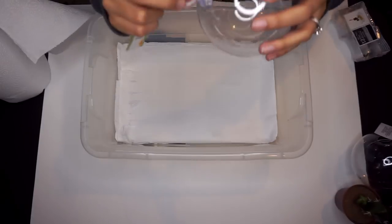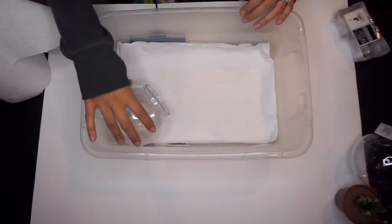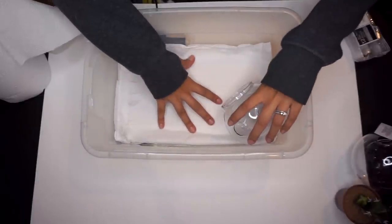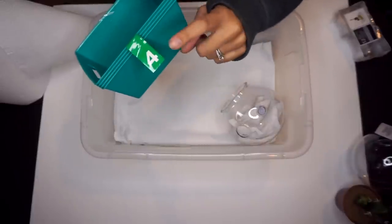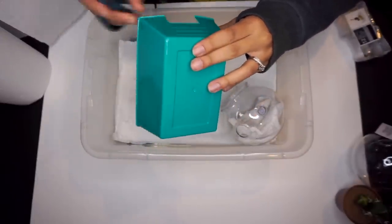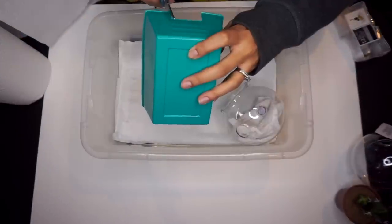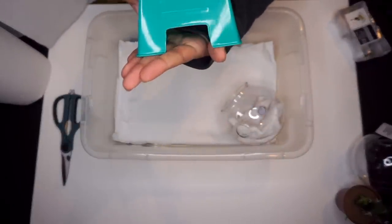We're going to line the bottom with paper towel, then use this little globe as the cold/moist hide — since this is a small temporary setup, it'll serve as both. I just snapped the top off because it didn't fit in the container, then put some damp paper towel inside the moist hide. I found these little containers — four in a pack for a dollar — and we're just going to cut a little door into one to serve as the warm hide. You might want to safely burn those edges to make sure they're not sharp.